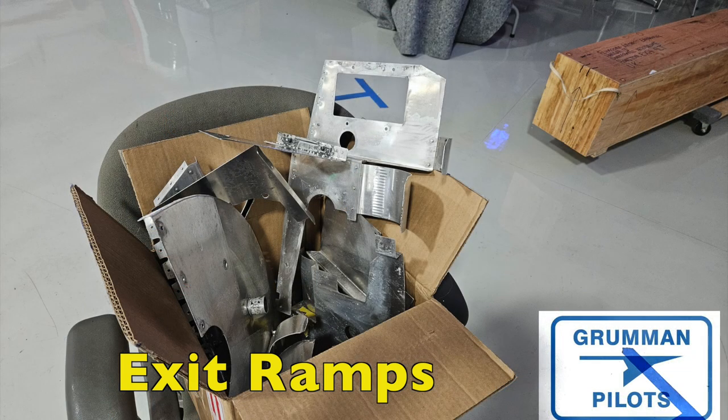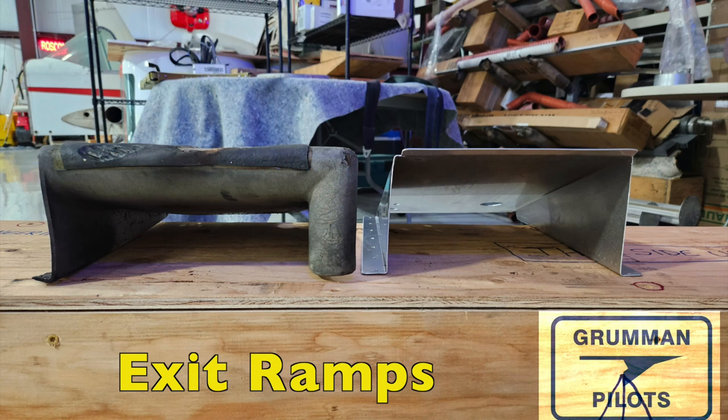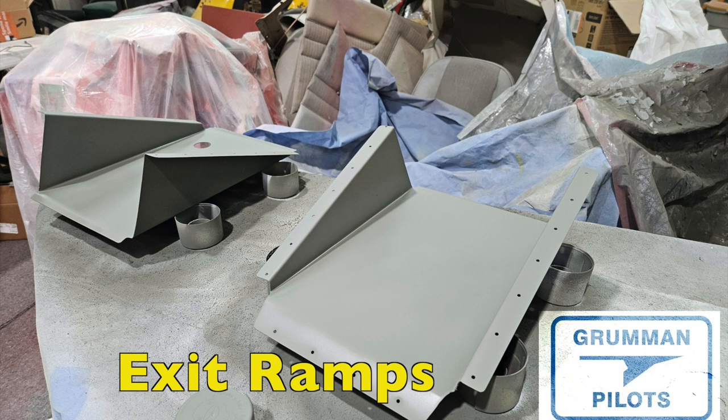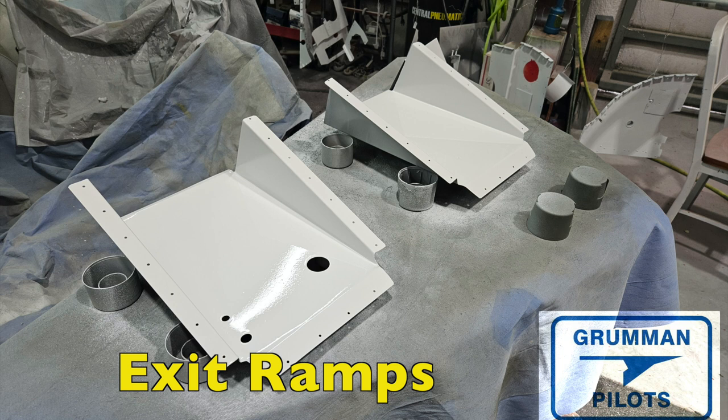Here is all the front baffling seal in a box getting ready to be bead-blasted so it can be painted. Here's the difference in profile: the original ramp in front, and behind it the proud aluminum larger exit ramp. From the front side, you can see the much larger opening — it's about twice the opening going out. You'll notice the difference especially if you're doing electronic ignition, Power Flow, or anything else to boost the horsepower of your IO-360 in a Tiger or even a Cheetah. The front baffle seals have been checked, cleaned, and primed; the exit ramps are getting their coats of paint.